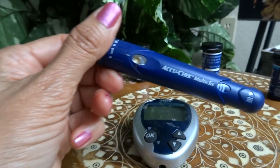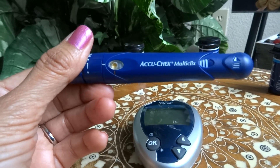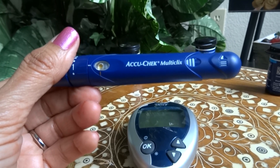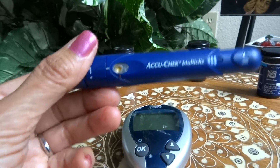I also use an AccuCheck Multi-Clix, which is good because it has a cartridge in it and you just twist the end and it pulls up a new needle every time. I believe it has six needles in there.